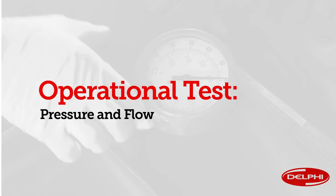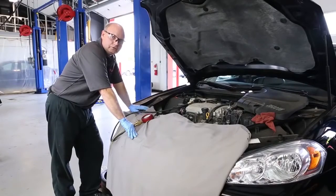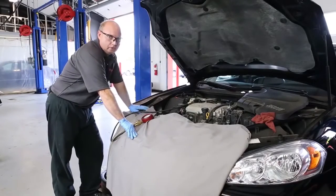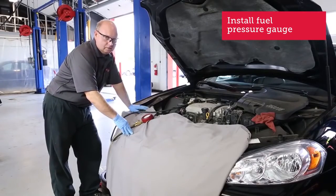Now let's go ahead and perform our fuel operational test. We're going to check our fuel pressure and flow — first we're going to do the fuel pressure. I've installed the fuel pressure gauge, and we're going to start the car and check the fuel pressure. I'm going to have my assistant start the car.